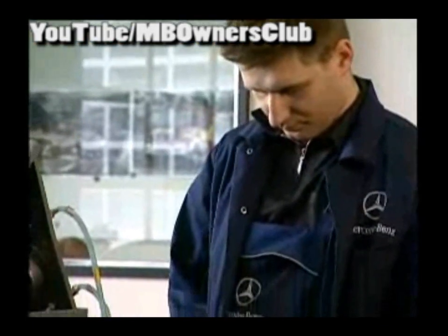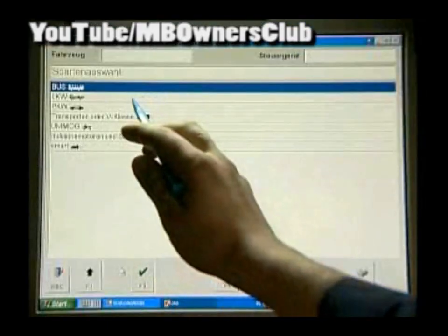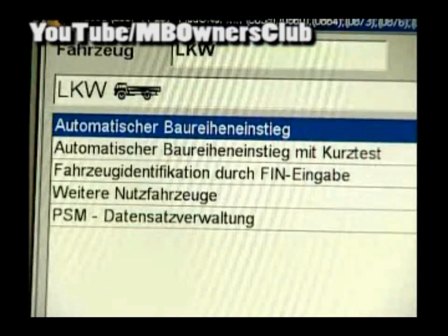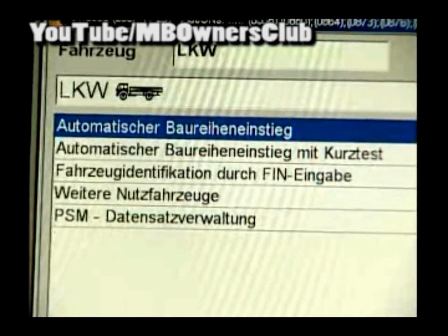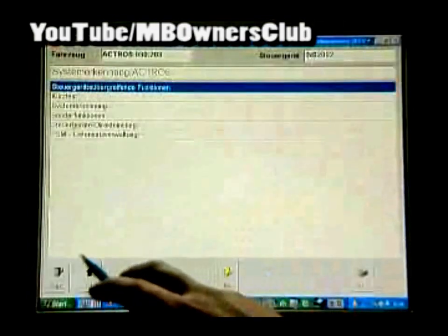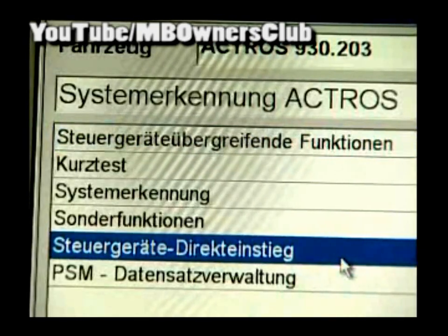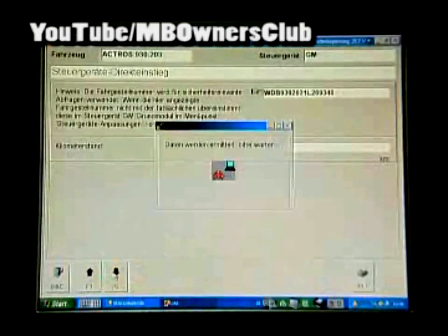Now we can get going. In the Star Diagnosis, choose first Truck, then the automatic class entrance — the data is then determined. Confirm with F3, then proceed further with F2. Afterwards, choose Control Unit Direct Entrance. Now the chassis number and kilometers are indicated. Proceed with F2.